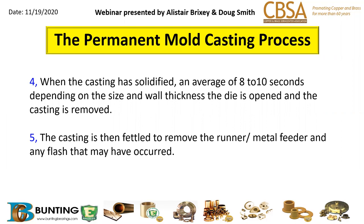After casting, the part is then fettled — we remove the runner and any flash or other material that shouldn't be there on the die.